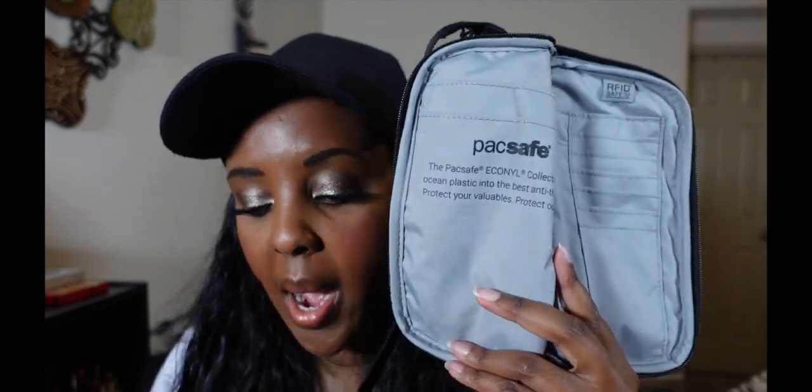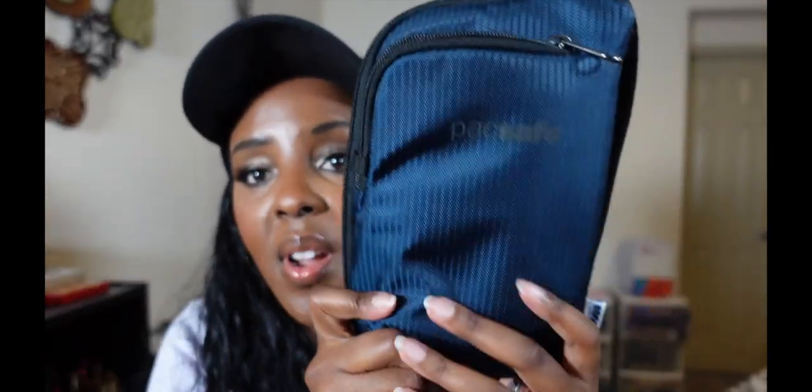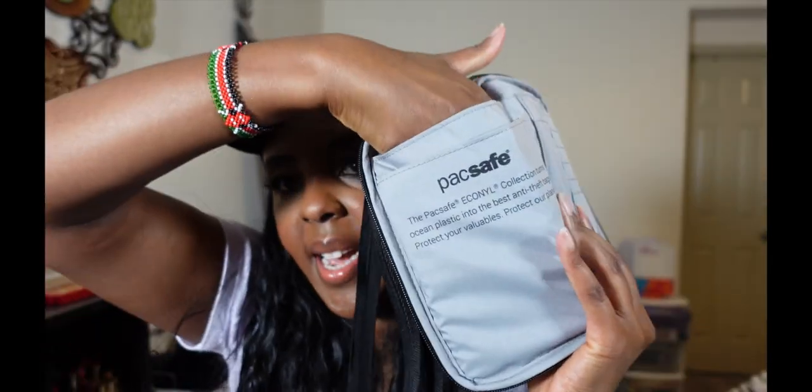I was able to put in my phone — I use an iPhone 13 Pro, just a regular size. I was able to put in two passports, and I was able to put in my cards right here. It also has another zipper right here, and in here I was able to put in my phone very easily like that. Over here I was able to slide in my passport.